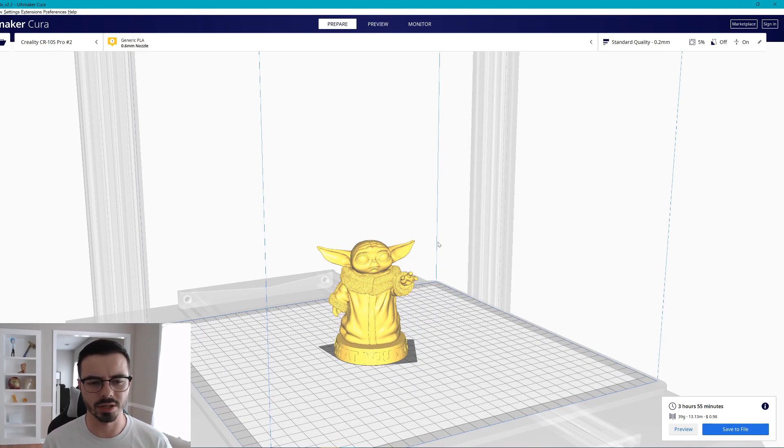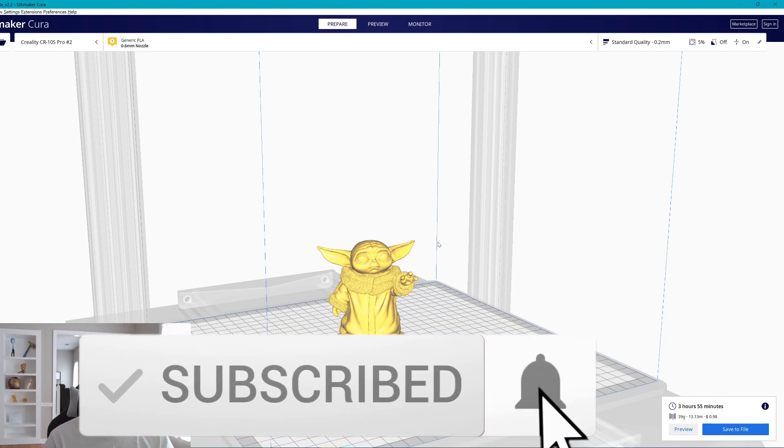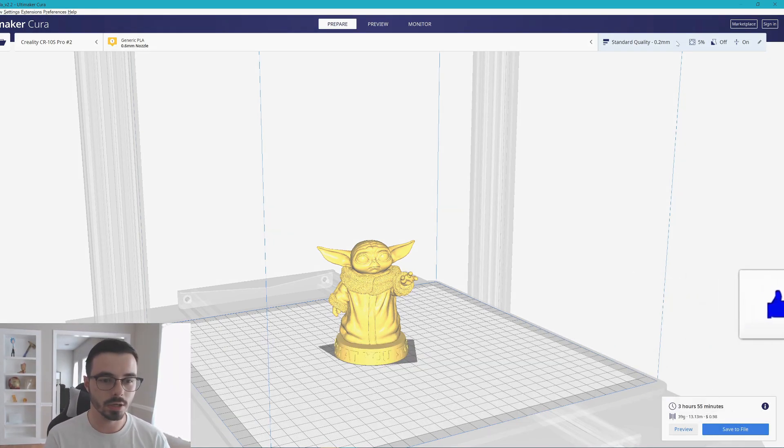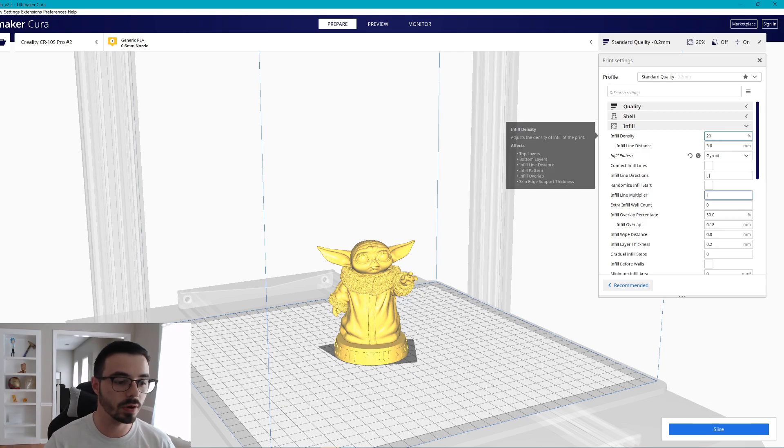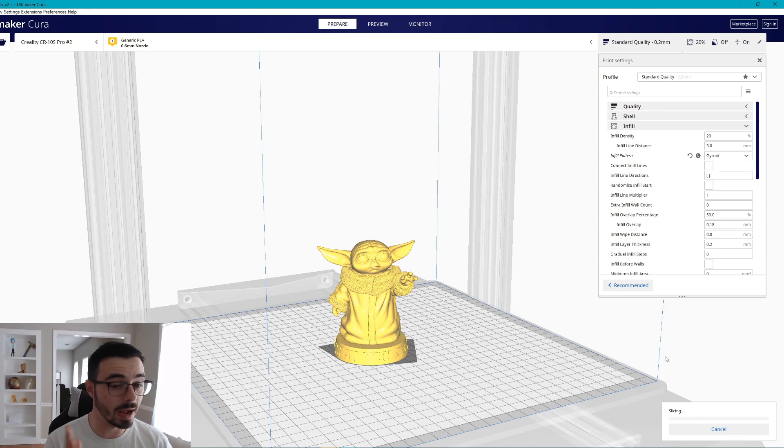Number one: when you slice things, use a very low infill percentage. That is the bang for your buck — just lower that infill percentage. There's no reason for your models to be solid, unless you're building parts that need to be very strong. For decorative prints like this Baby Yoda, there's no reason to go to 20 percent. If I increase it from 5 to 20, notice it went from 40 grams to 60 grams — almost double the filament.